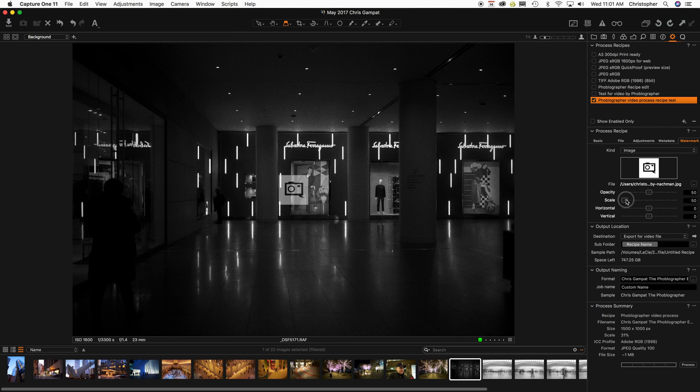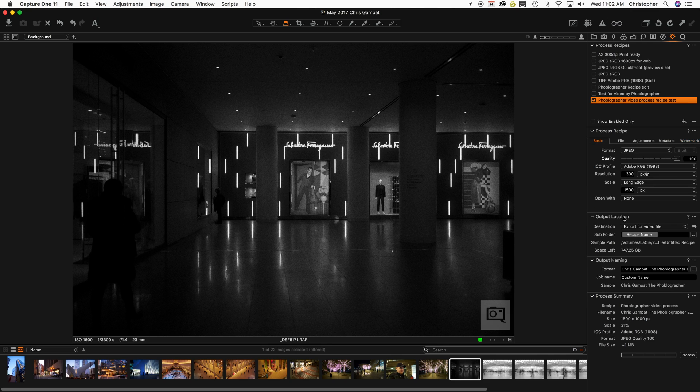I don't want it right in the center. I actually want the opacity to be a little bit lower. I want it in the bottom right-hand side, so I'm putting it over here, just like so. Now the logo is set, and that's really what I want. The size is fine, scale is fine, and that file size is more than good enough for the web.